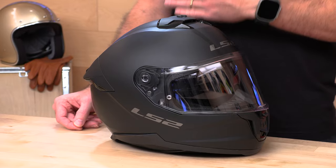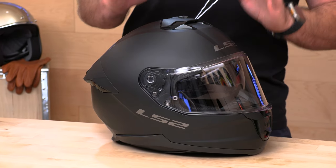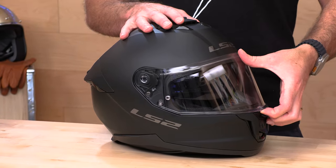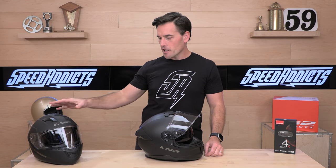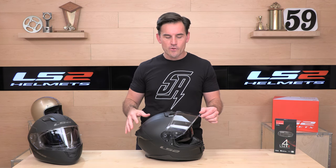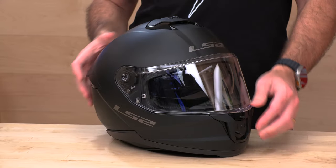Back to the helmet at hand — we have the Stream 2 from LS2, recently released here in fall of 2023. The whole idea of the Stream is a sub-$200 full face helmet with a drop-down sun visor. The original Stream was a very successful helmet — polycarbonate shell, which helps keep the cost down. We've got some big upgrades with the new Stream 2 and we're going to set them next to each other and compare. But first, let's get into the top-line specs.